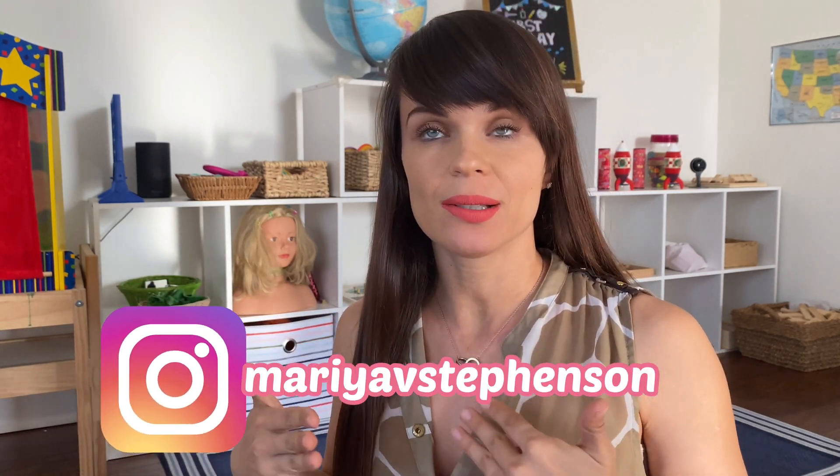I filmed another video about Montessori math — actually there might be several of them — which will also be linked in the description. For this video, the prerequisite is for your child to understand numbers up to 10 and also being able to count past 10 to 20. So basically it is for kindergarten age kids, maybe pre-K, but as always in Montessori, if your child is ready, you know your child best.